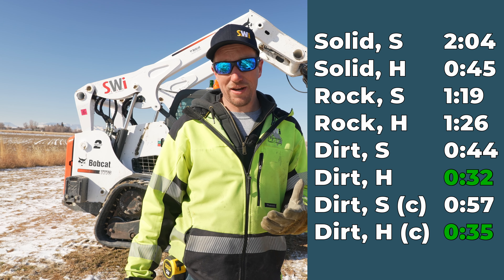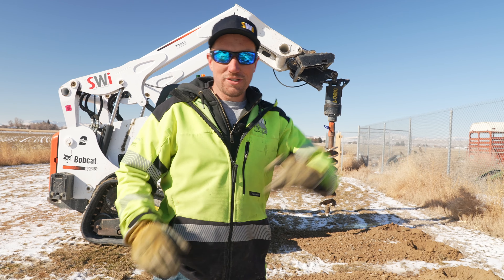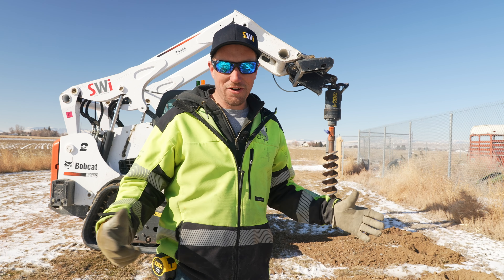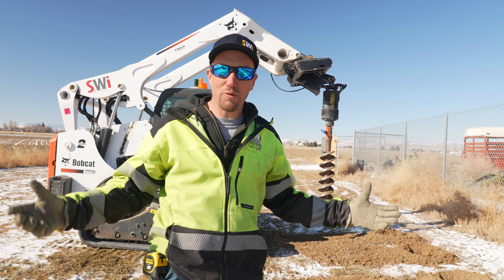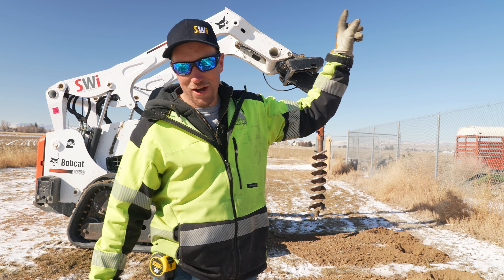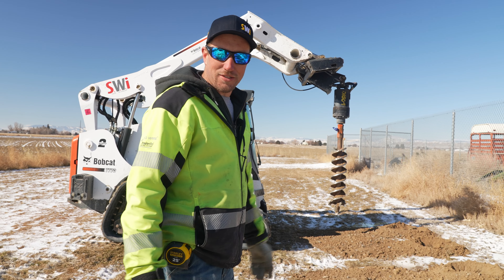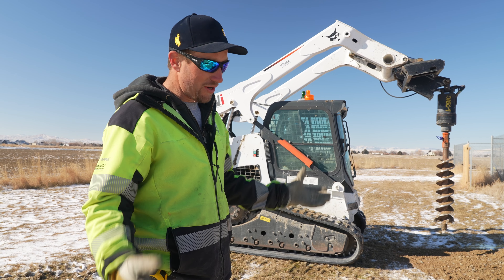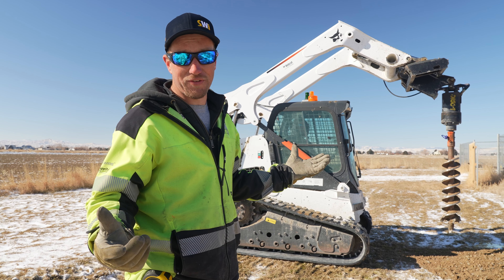If you're dealing with bad ground conditions, make sure to see the video on digging in rocky ground. If you're struggling and can't figure it out, there's got to be a better way — there is. Watch that video on digging in rocky ground. I hope you guys enjoyed the results and the video. Leave us a comment — if you do something different or use something different, let us know.